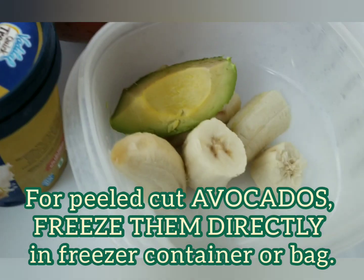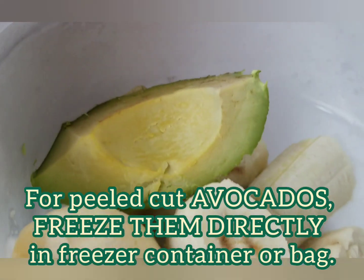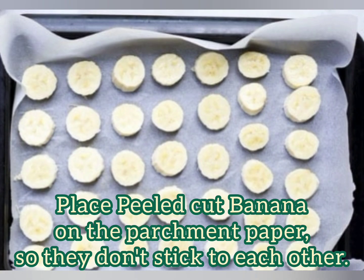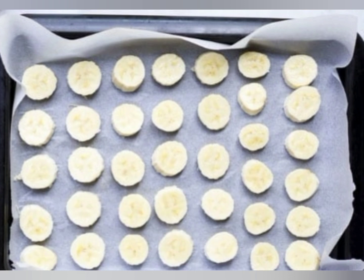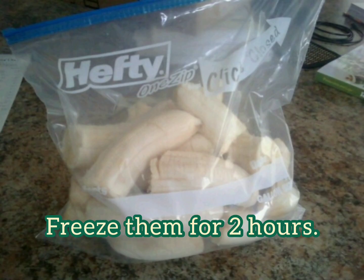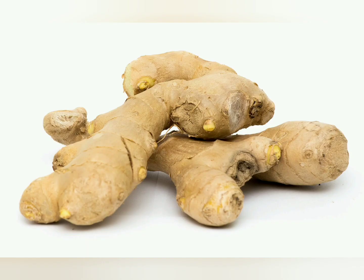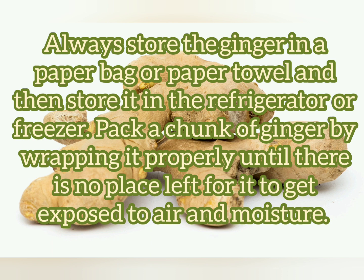For freezing, avocados and bananas both have to be peeled and cut before freezing. Avocados can be directly put in a freezer bag or container. For bananas, put parchment paper or wax paper on a baking tray, then place the peeled, cut banana pieces and freeze them for two hours until they are firm, then transfer them to a freezer bag for future use in milkshakes and smoothies.